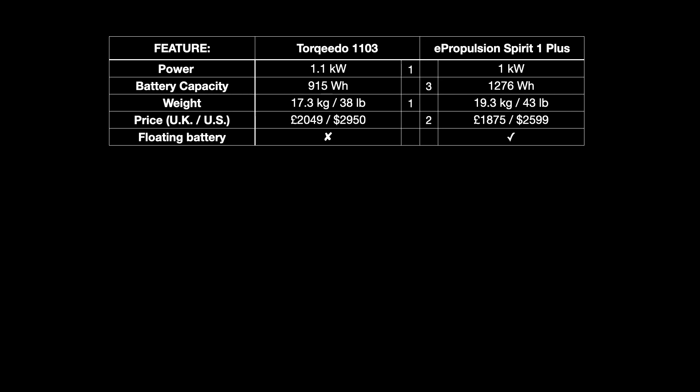The ePropulsion's battery floats, while the Torqeedo 1103's doesn't — the smaller Torqeedo 603 does float, but not the 1103 we're comparing. So ePropulsion gets the marks here. I've never nearly dropped a battery and I tend to be quite careful installing, so for me it's not that big a deal — I'm giving a single mark to ePropulsion, though you may have a different view depending on how you use the motor.